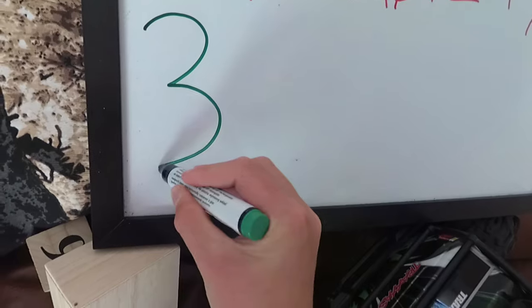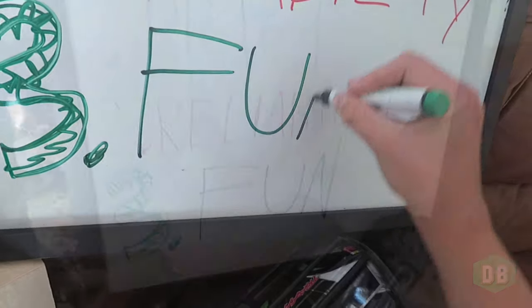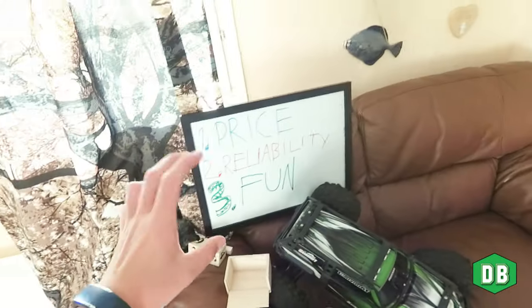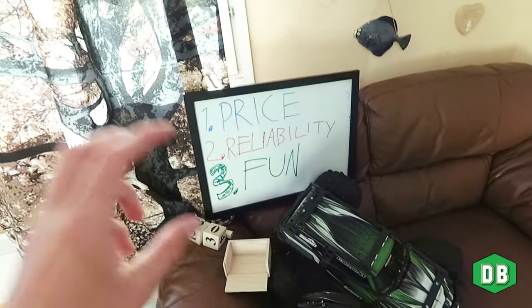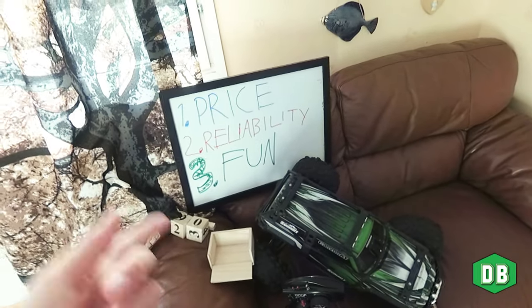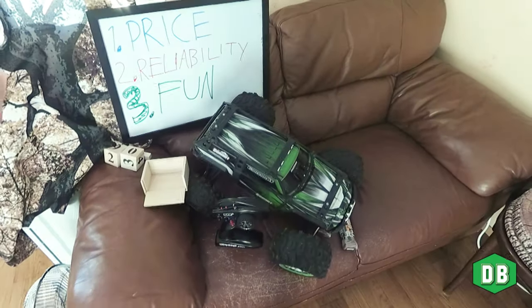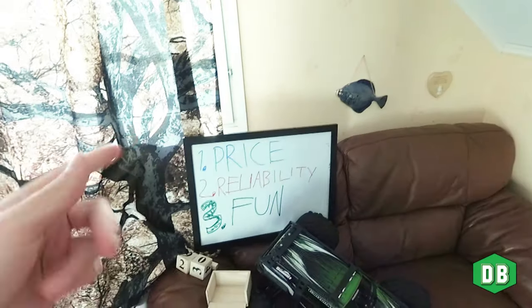Since this is my official review of the car, I want to conclude this on three things: price, reliability, and fun. And considering it's an RC car, these are in my opinion the three most important topics. We are going to go through more than that, but that to start with.